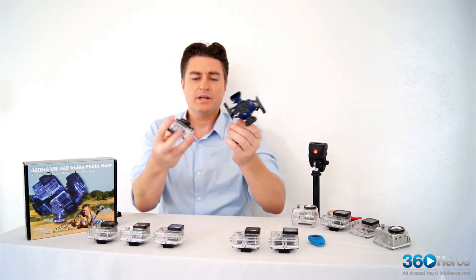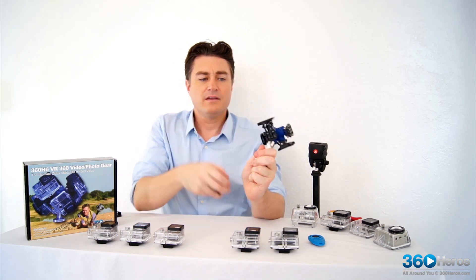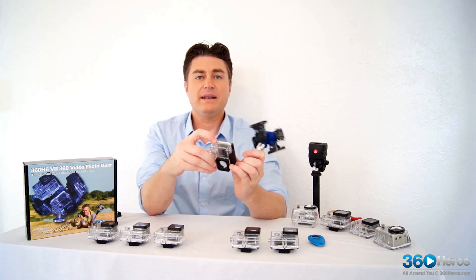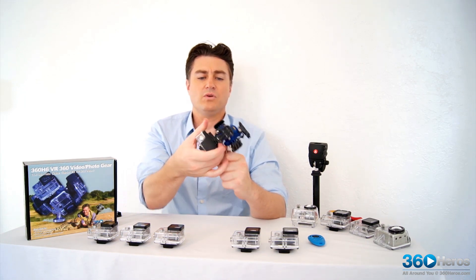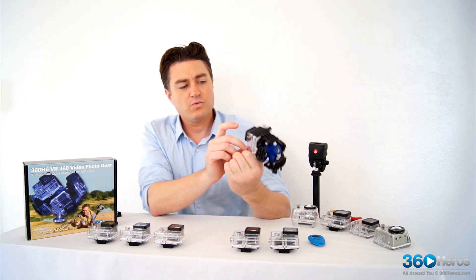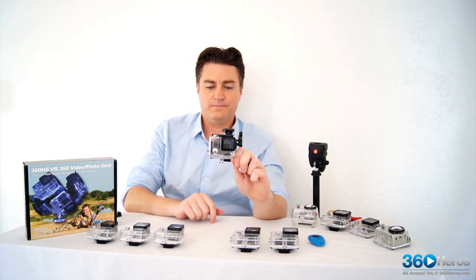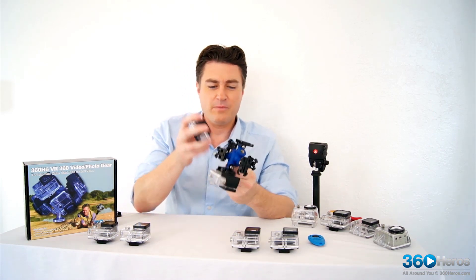Starting with number 1, we're going to want to make sure that the feet — or this clip end that's attached to the holder — is aligned with the button on our case. We give it that visual check that the actual lens of the camera is coming in to our nodal center on the holder. So 1's in place. Let's move on to camera 3.